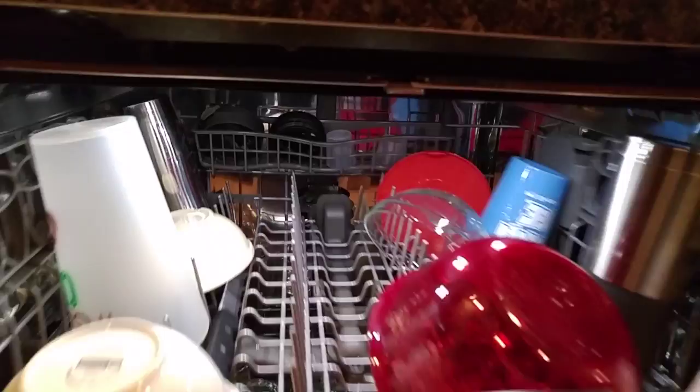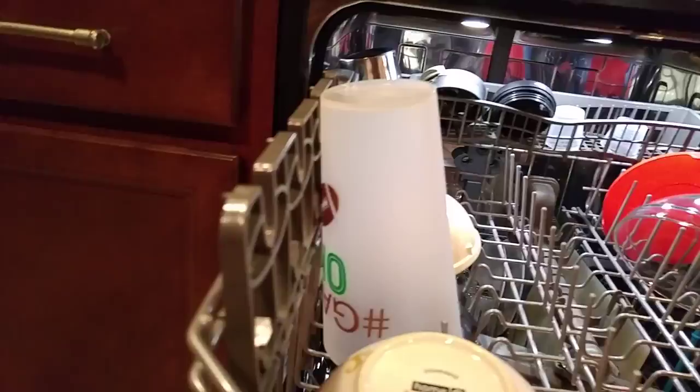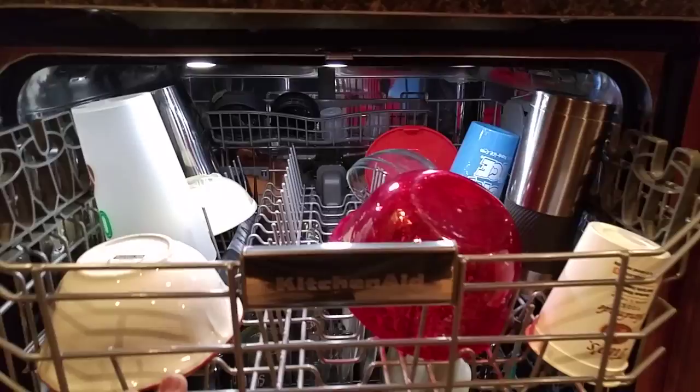There is no third rack to this dishwasher, but you do have a little basket right there and stemware holders on each side.